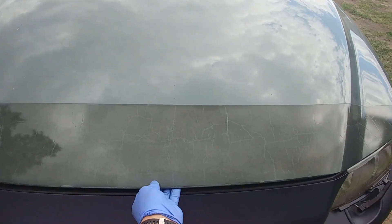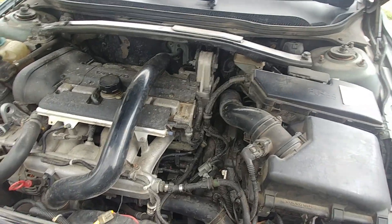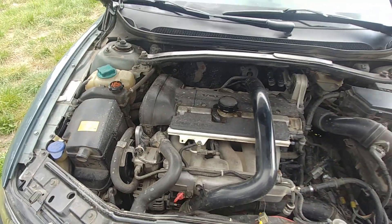You can go even more crazy and do all the plastic under the hood, but I'm okay with that — I don't think it's necessary. All this can be restored as well, but it's clean enough under the hood.